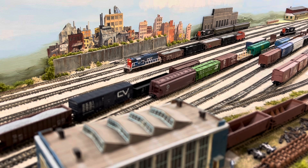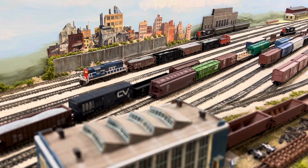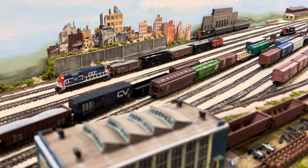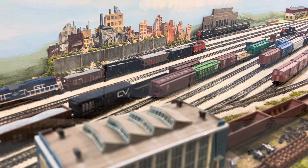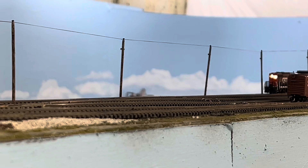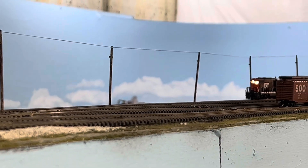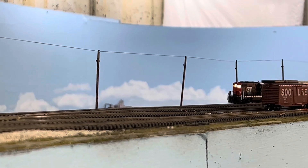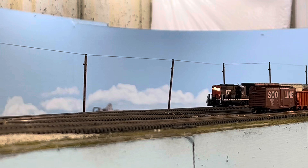A few years ago, Model Railroad Hobbyist had an article identifying the causes of dirty rail. I'm going to put a link to that article in the comment section, but the bottom line was the true cause was oxidation on nickel silver, especially the rails.